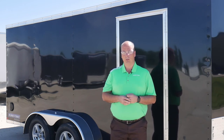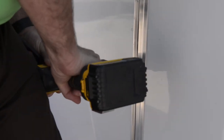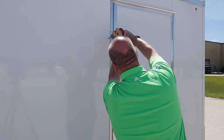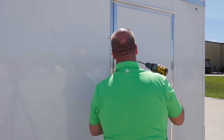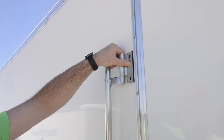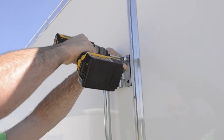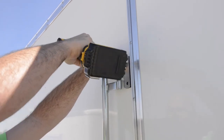That's going to be with a 21/64 drill bit. After you get your holes marked, take your bar lock back off and drill out those four holes for your tamper proof screws. Then to install it, slide the bar lock spacer behind the bar lock hinge and then screw your tamper proof screws into that. That'll make a nice tight installation.